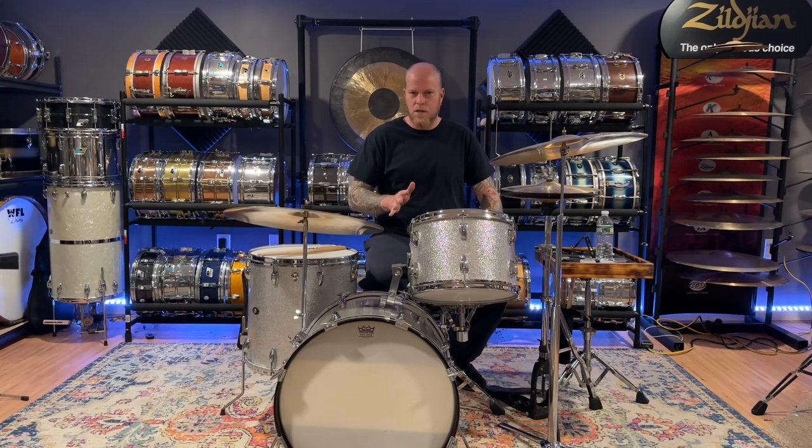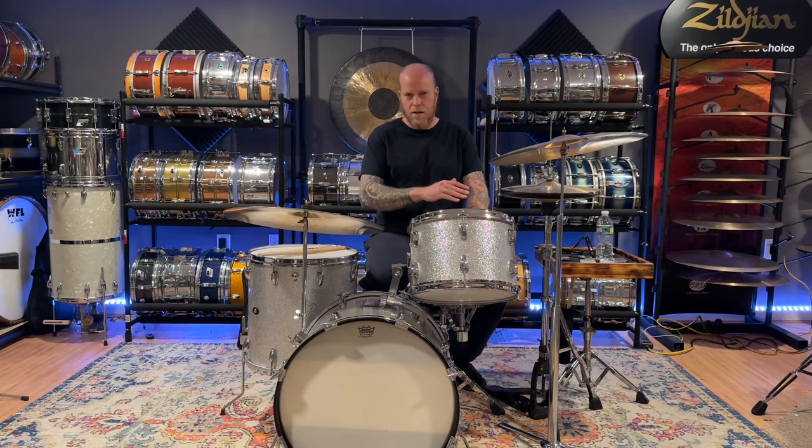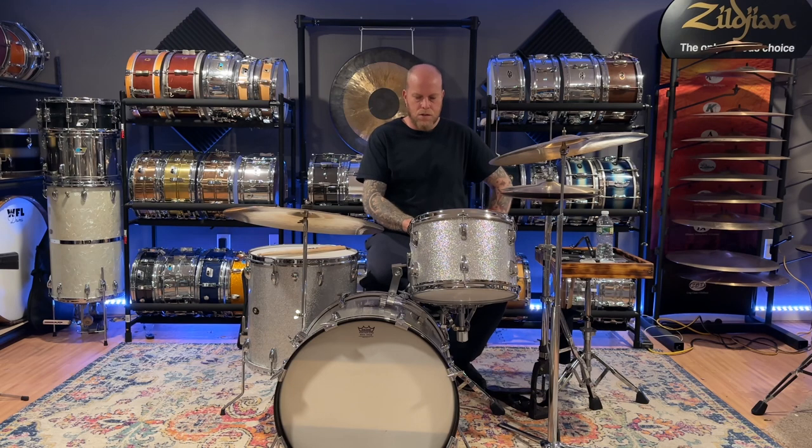I believe it's probably a mid-60s set, though I'm not positive about that. It's got the gold and black badge with the chocolate interiors. The snare that came with it has a Shelbyville badge, and they only made snares in Shelbyville in '65 and '66 — it was one year through '65 and '66.